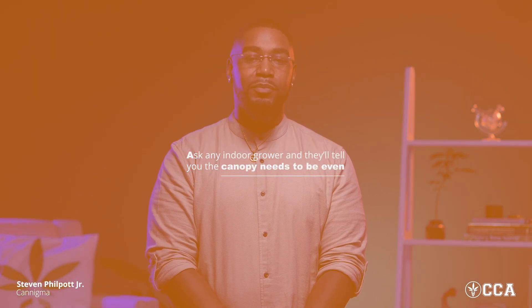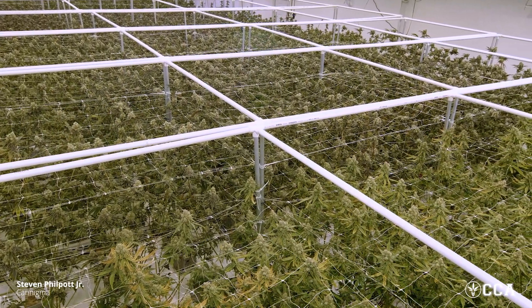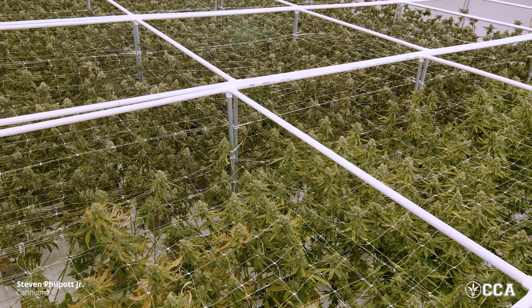You might ask yourself: if cannabis grows naturally in a Christmas tree shape, what's the point of doing all of this? Well, ask any indoor grower and they'll tell you — the canopy needs to be even, or else you're spending money on light that's just hitting the floor. When you go into the best grow facilities, it literally looks like what it's called: a screen of green or a sea of green. That even canopy ensures that the plant can develop at all parts evenly, so the final product is as consistent throughout as possible, as opposed to a Christmas tree shaped plant where the lower buds don't receive the same lighting as the buds at the top.